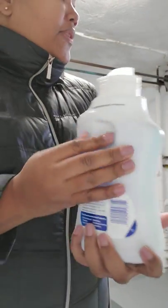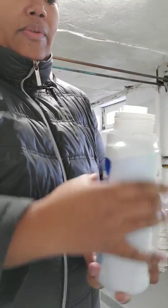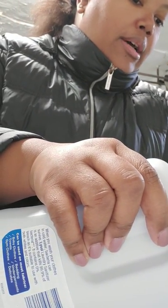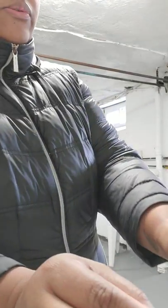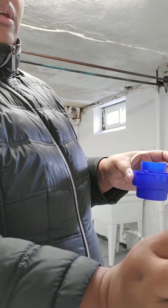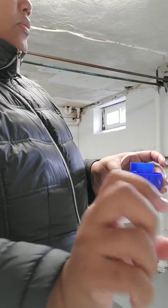Trying to grab this container - it's kind of slippery because it has the groove in the back but no groove in the front. I'm going to pour to line two, and I need to do two of these capfuls.